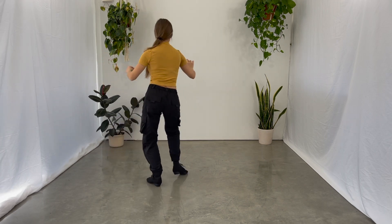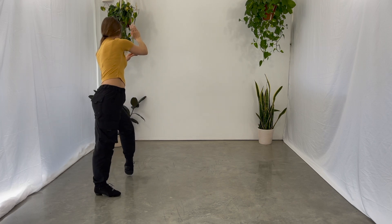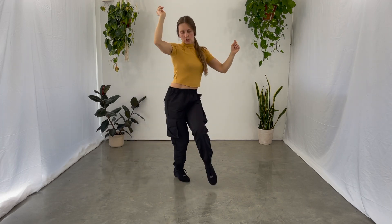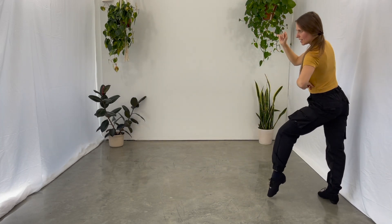1, 2, triple step, triple step, from the beginning, 1, 2, 1, 2, triple step, triple step, turn to the right, one, two.